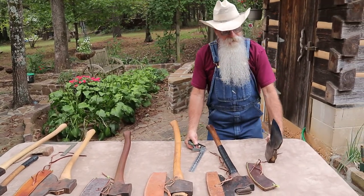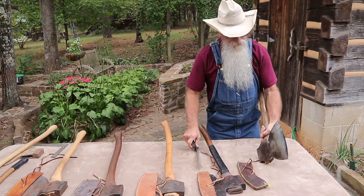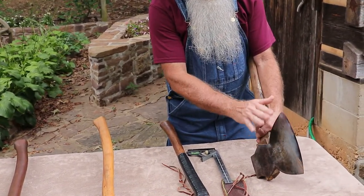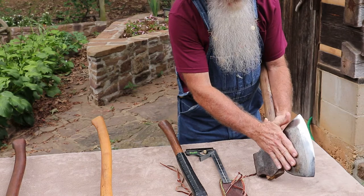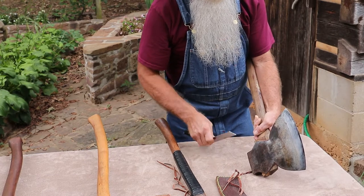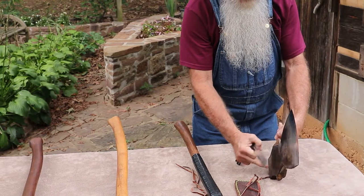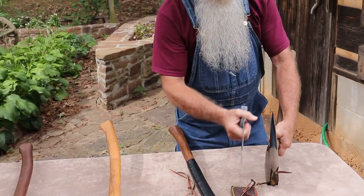There's something I want to show you about broad axes. A lot of people think they're perfectly flat on the backside — well, they are to a point, they're fairly flat. I reworked the backside of this axe; it had a double bevel on the backside. I knew I could get it re-tempered if I got it too hot, so I took a grinder and a belt sander and worked it back down quite a bit to get rid of the bevel. Now there is a little bit of a concave right there between the actual edge and the pole.